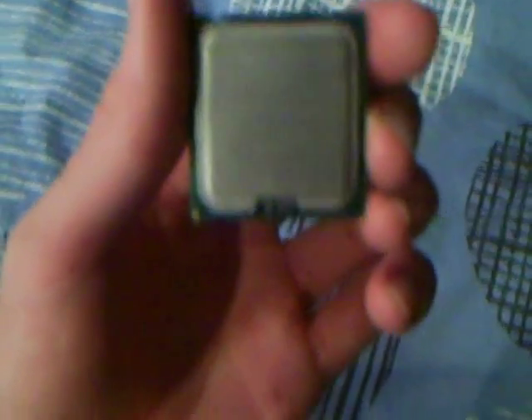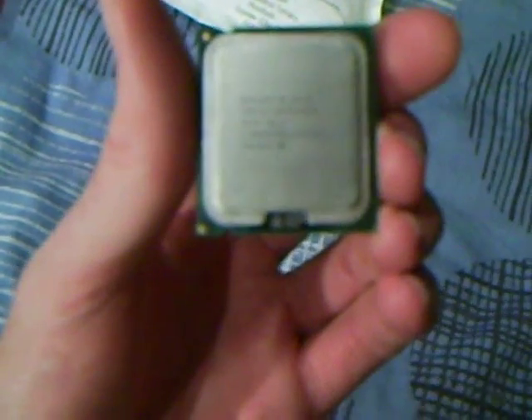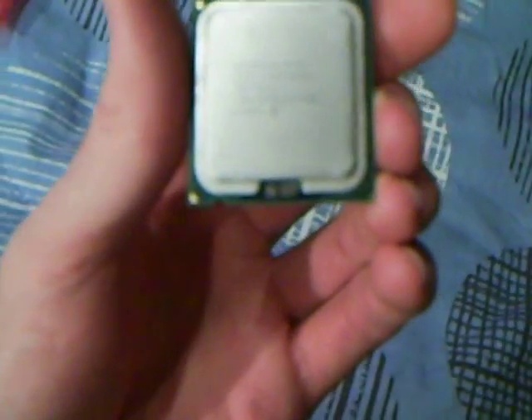I know you can't read that, so I'll read it out. It says Intel Q9650, Intel Core 2 Quad, SLB8W, 3GHz.